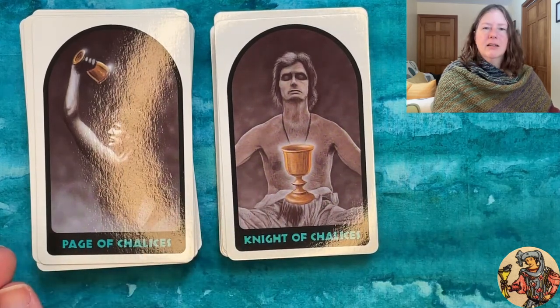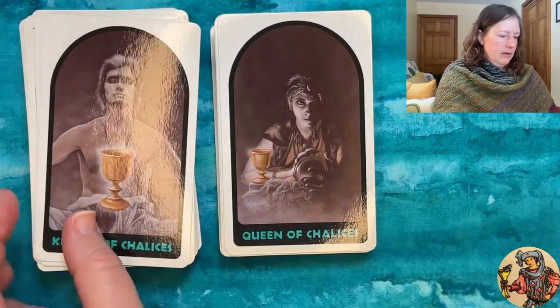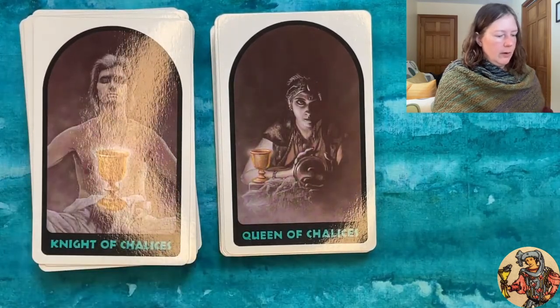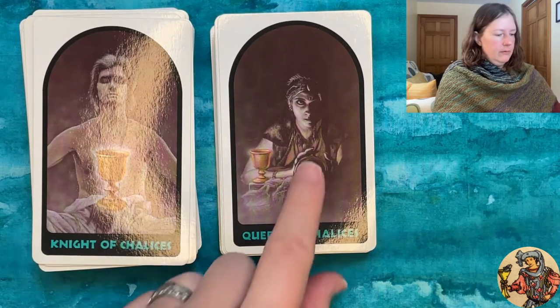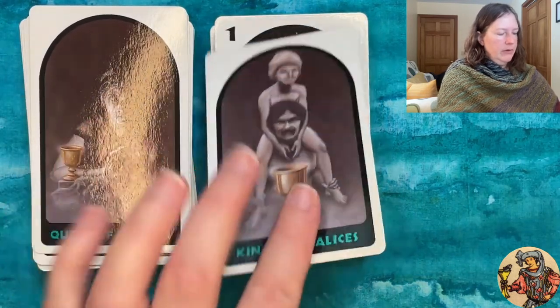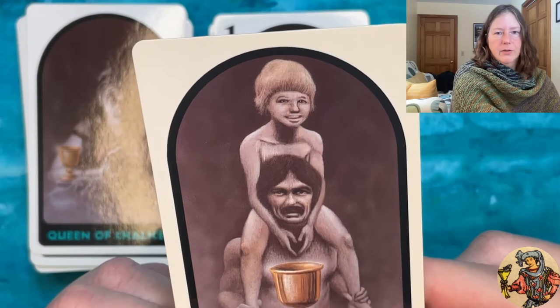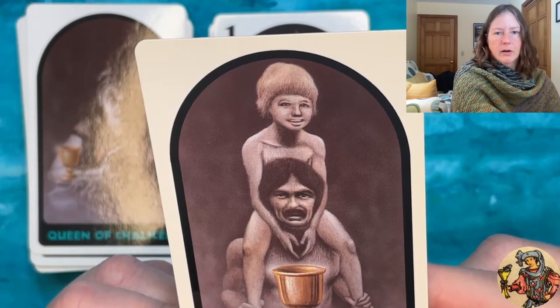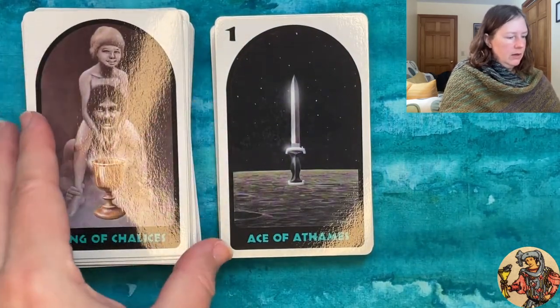The Cups court cards: the Page, and the Knight — he looks very 70s, like a 70s cult self-help guy. The Queen has a crystal ball and a fortune-telling outfit with layered clothing and chunky jewelry. The King of Chalices is very weird — both faces, particularly the child's face, are just not quite right. I'm not sure if this one is based on a photograph or from the artist's own imagination.